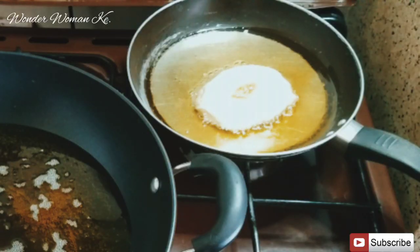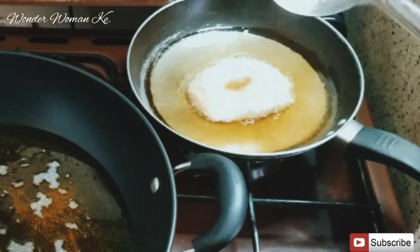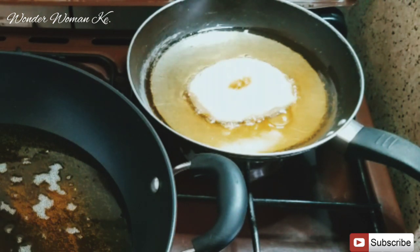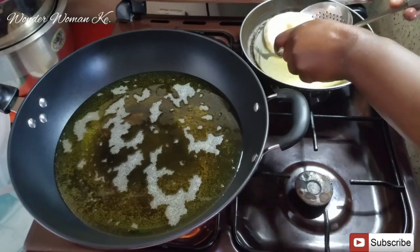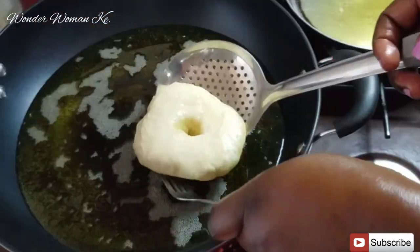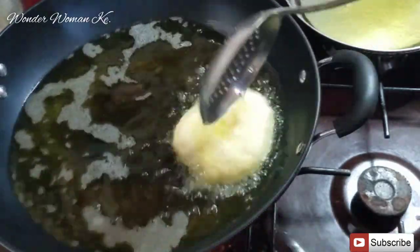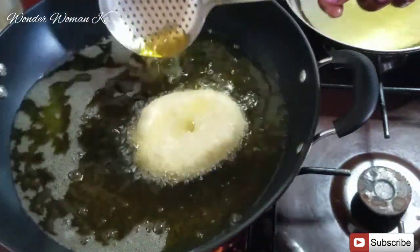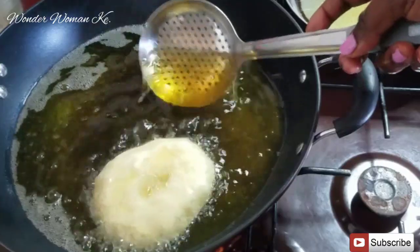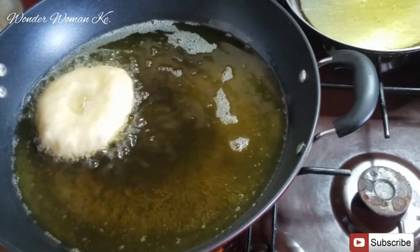After placing it in the pan with a little bit of oil, let it fry for about two minutes until it sort of puffs up and swells a little bit. Then transfer it to the pan with a lot of oil. Fry until it's nice and brown on one side, then flip and fry the other side until golden brown. You can also pour hot oil on top as it fries.